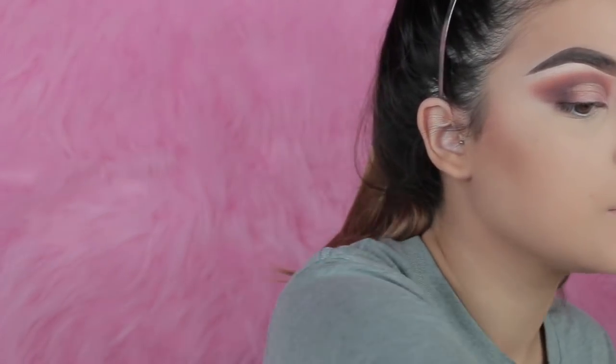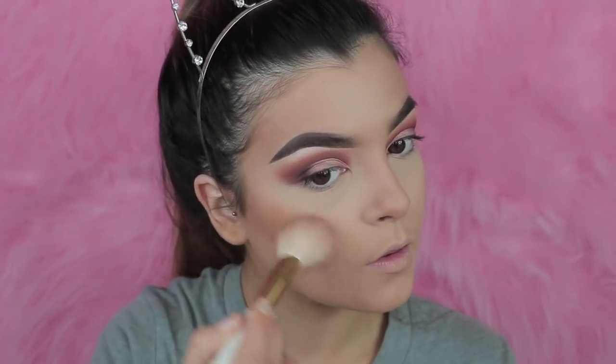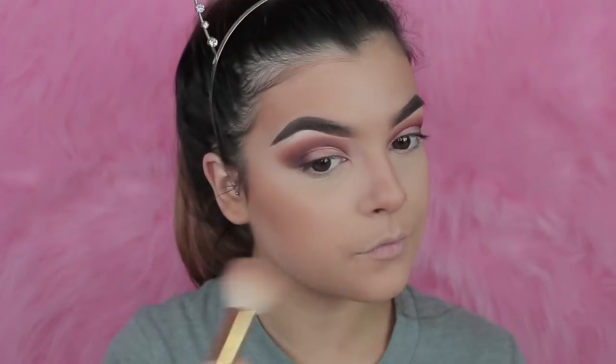For bronzer I'm going to take MAC Give Me Sun. I just bought some bits because I'm going away and I want to be bronzed. I'm going to take an angled brush from Burbella — and it's just like orange as anything. This is not for the paler side.